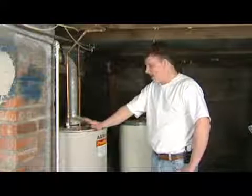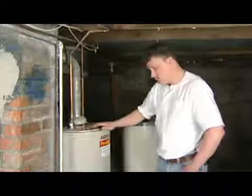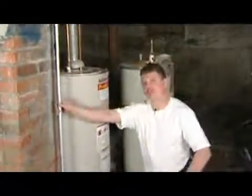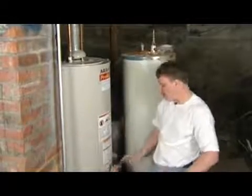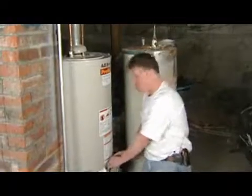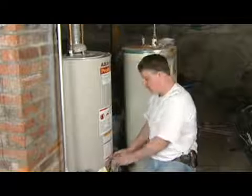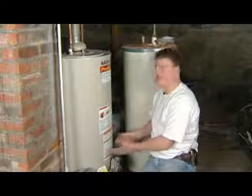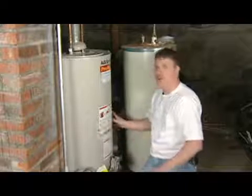Right here I'm standing next to your average gas powered hot water heater. The way these actually work is we got a gas feed coming in, going through your gas valve right here. This gas valve tells you how much gas is going to go to your hot water heater to allow how much flame is going to be there to heat your hot water.